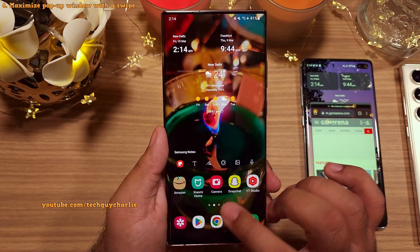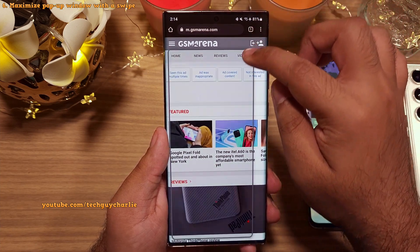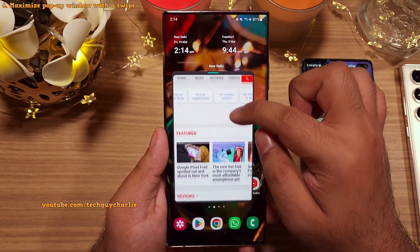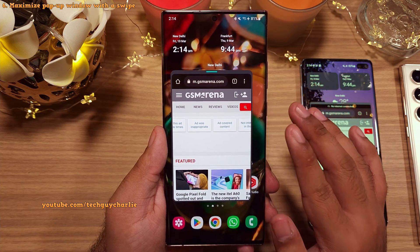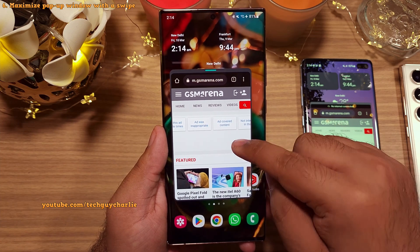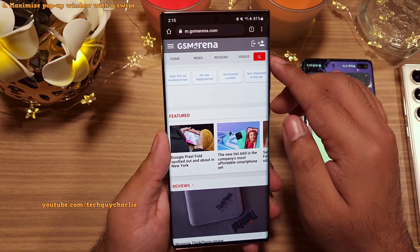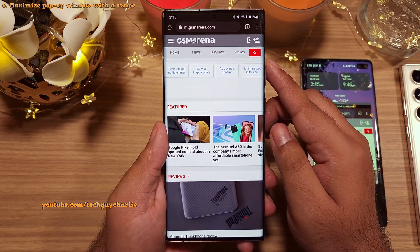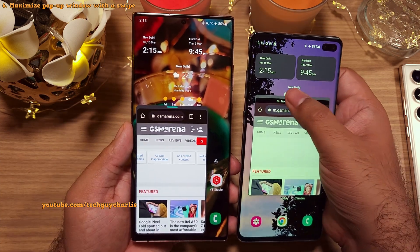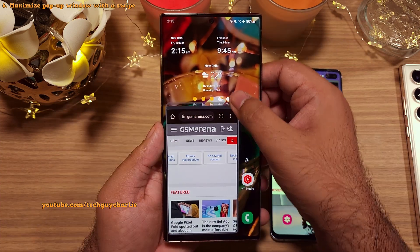In one of my previous videos, I demonstrated the brand new gesture where swiping from the edge of the screen activates the pop-up view mode — introduced with One UI 5. One UI 5.1 further improves on this: you can now swipe back to the corner to make the app run in full screen. As you can see, the app is back to normal. You can't do this with the previous version — swiping to the edge does not work there. So this is brand new.